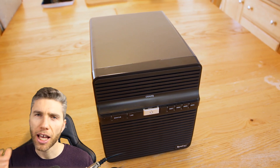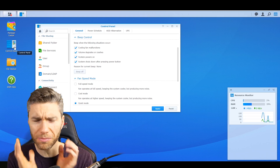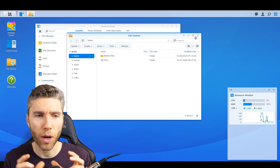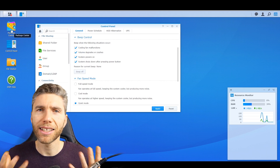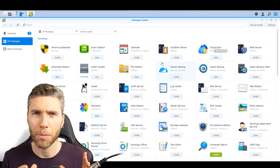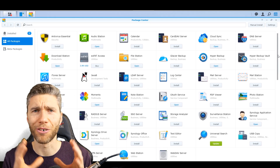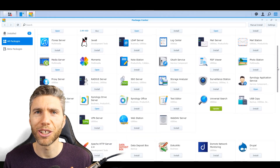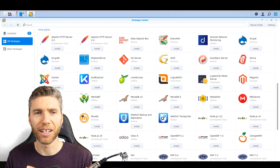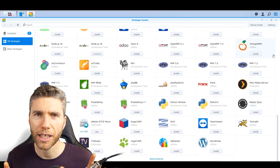One really great thing is the software that comes with your Synology device. They've got a DiskStation Manager and it's really easily accessible — you can go online to it. The installation process is really easy and straightforward. You can do it on your phone even; there's an app that finds your Synology linked to your wireless network. It follows you through stage by stage and I didn't really get caught out by anything.